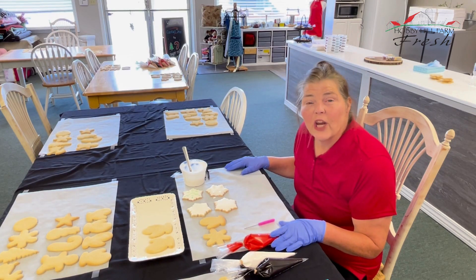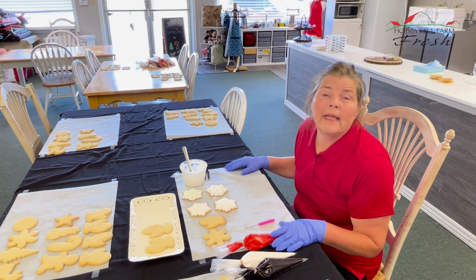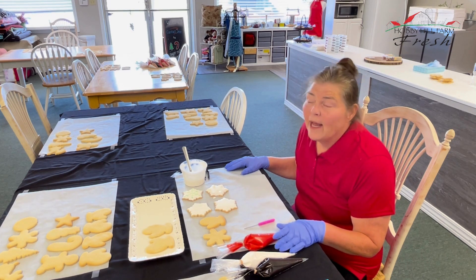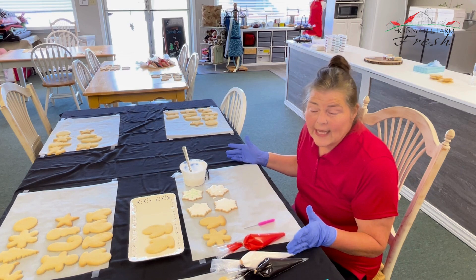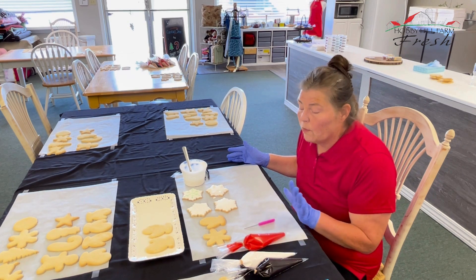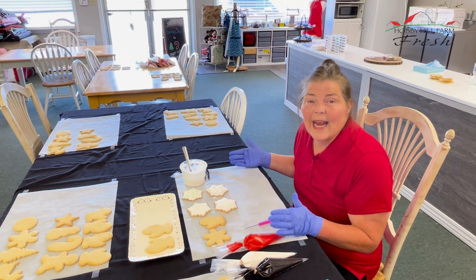Hi everybody, this is Sharon from Hobby Hill, and today we are going to show you a sneak peek into our beginner sugar cookie class for our Christmas in July. We have several cookies out and we're setting up for a class that's going to start, but I want to show you a few cookie decorations that we're going to work on today in the class.